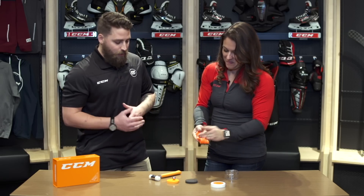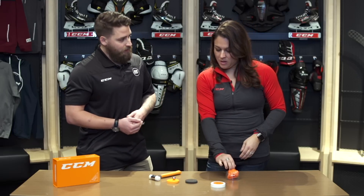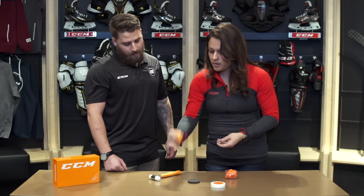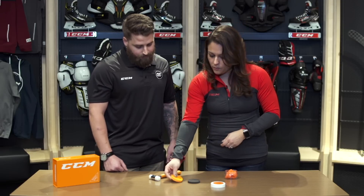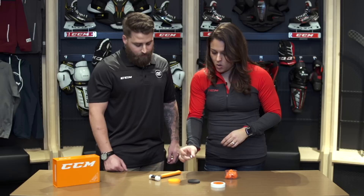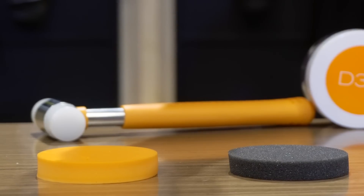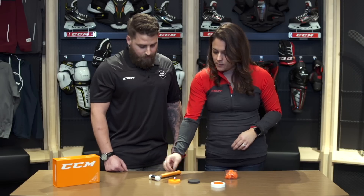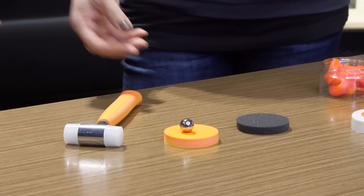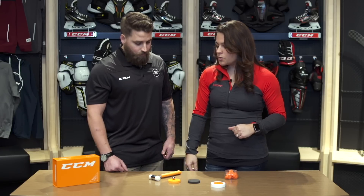So the D3O foam in the protection — what is the difference between that and your standard EVA foam? Well, we have here a disc of standard EVA foam and a disc that is the compressed D3O into a foam format, which is what you'll find in our CCM protective gear. With this weighted ball you can see how standard EVA foam will just let the ball bounce off. However, on the D3O the energy and the force of the ball is absorbed into that foam. Basically the way that's translated into our gear is the force of the impact is reduced on the player, and therefore the protection level is very high.